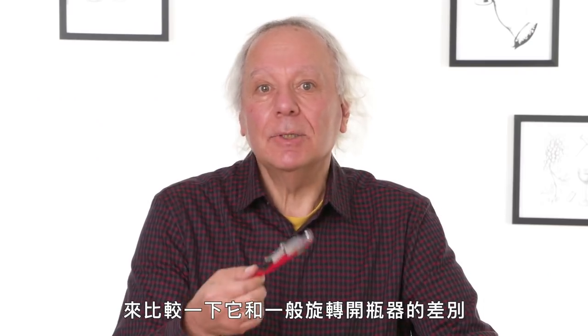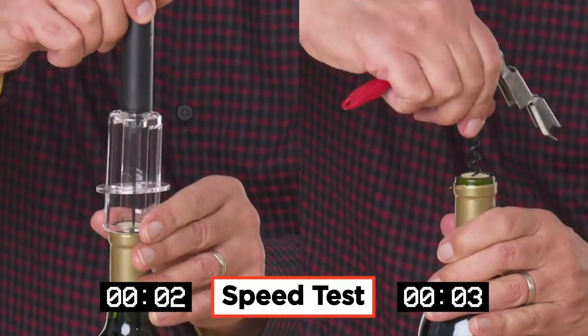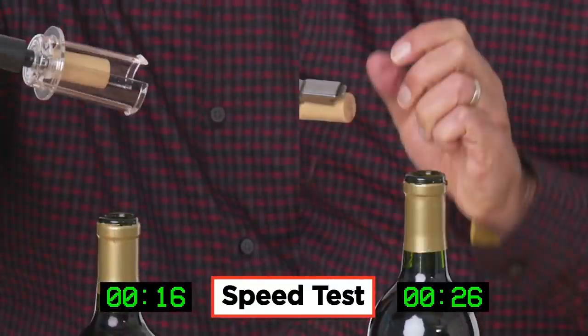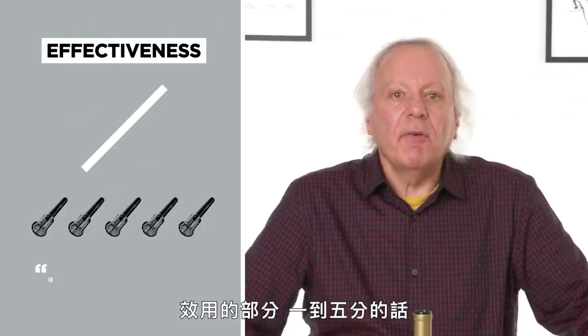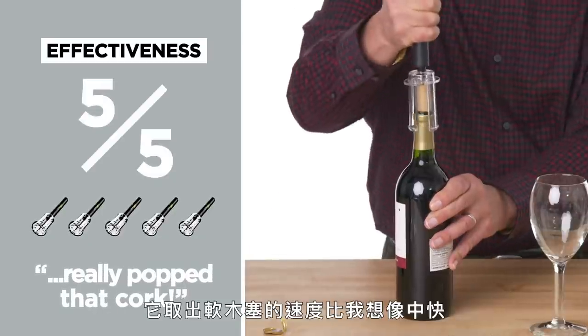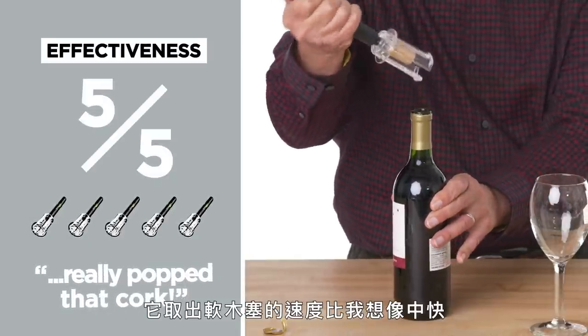Say you're home alone at night, just drinking by yourself, pretending to be a sommelier. In terms of effectiveness on a scale of one to five, I would give it a five. This really popped that cork a lot quicker than I expected, and that's always a good thing. If you expect something to work in a certain way and it actually works better than that, you're exceeding expectations — that is a good thing to do design-wise.